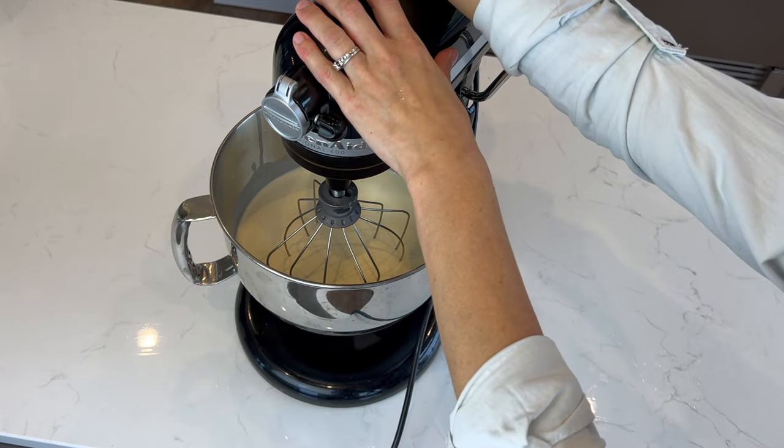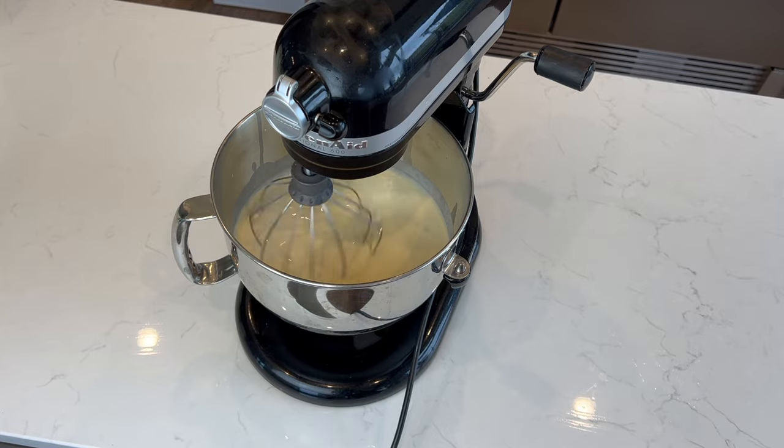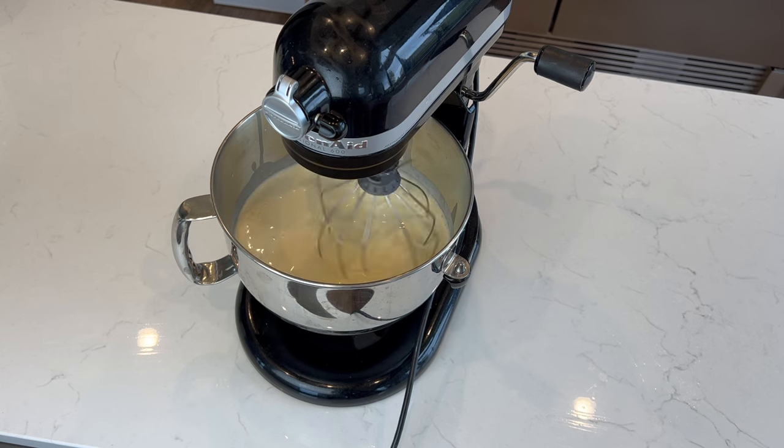The cream for butter is just going to get put in my KitchenAid mixer and turned on medium-low speed with the beater attachment. It helps if the cream was allowed to sit at room temperature for about 20 minutes first.